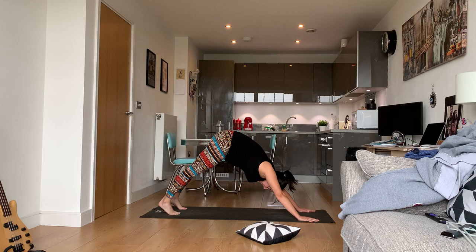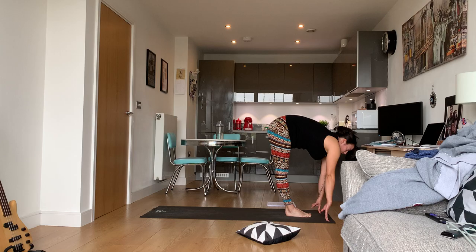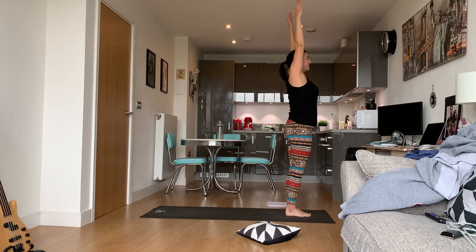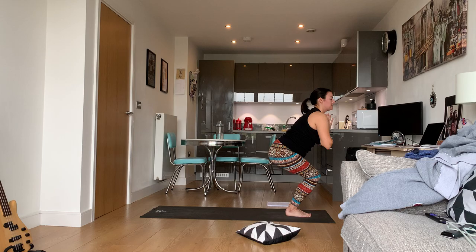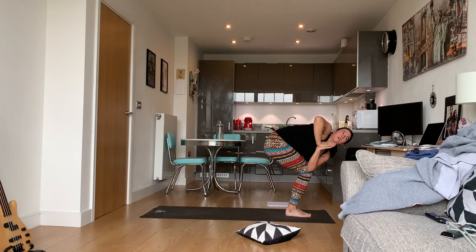Listen to your body. Find your way to the top of the mat — stepping or hopping. Halfway lift, fold, halfway lift, fold. Hands at sky, hands at heart center. We're doing chair again — hinge at the hips. This twist is going to be a little different. Bring hands to heart center, hook the left elbow to the right knee and twist.